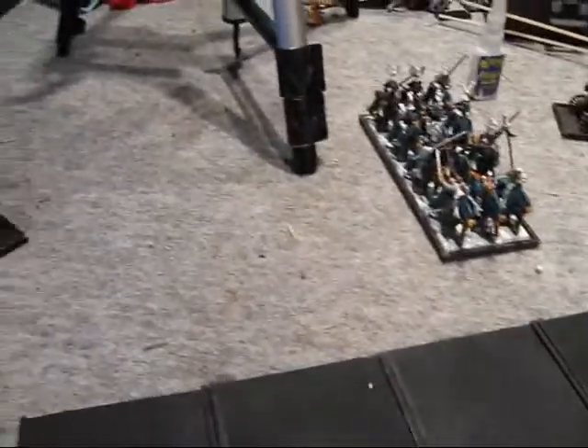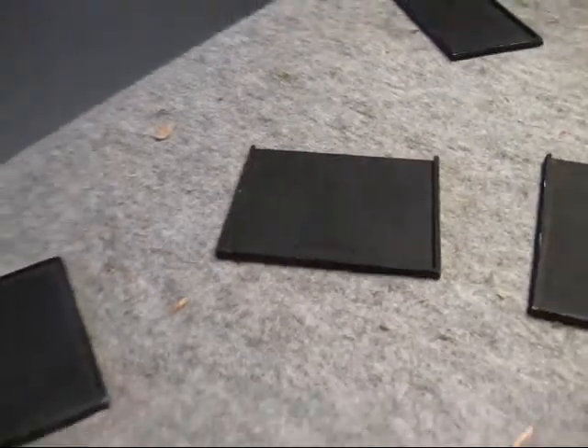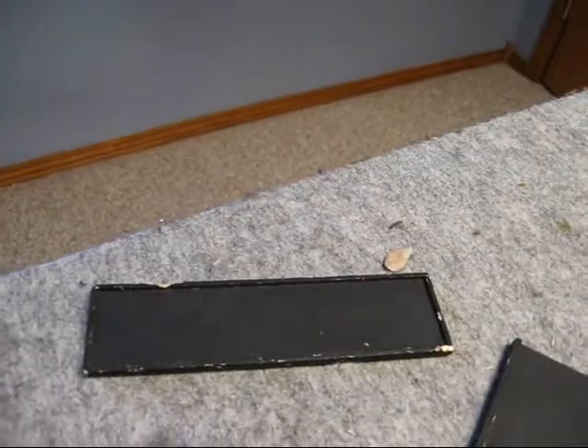Then next, this right here has a plate crease on it. I used to run those guys 6 wide and up to 4 deep. As you can see, I have all different sizes. This one's for rat ogres — 4 rat ogres. That one's a little beat up.